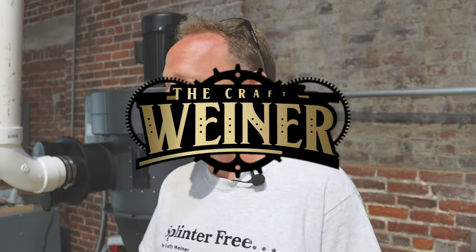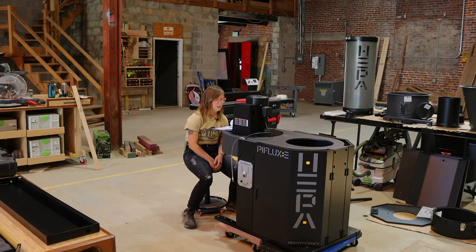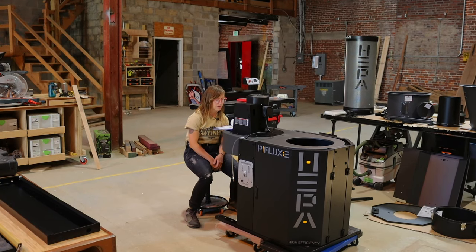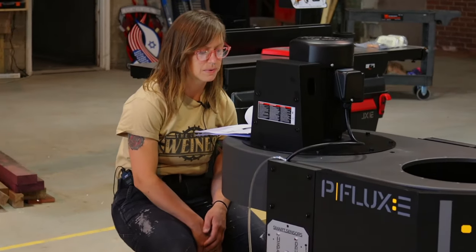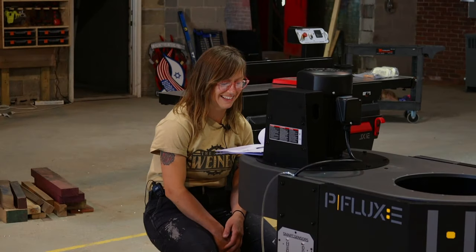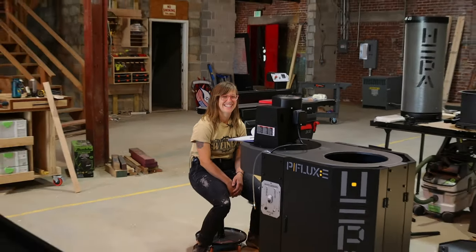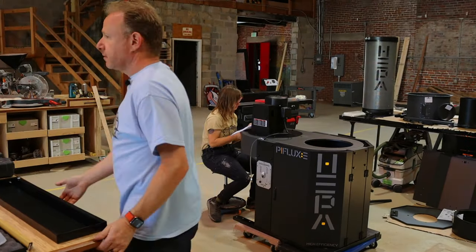Holly and I went and we put this together. Let's show you what happened. Tools required: a 10 millimeter wrench, 12 millimeter wrench, 14 millimeter wrench. For the record, this is why Holly's here — because she's actually reading the directions, because if it was just me, we would just totally be winging this. They tell us it's five or six hours to put it together. Challenge accepted.